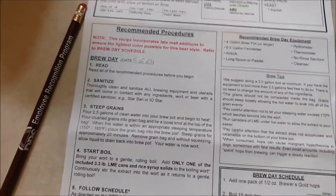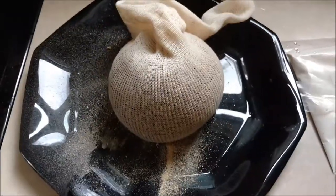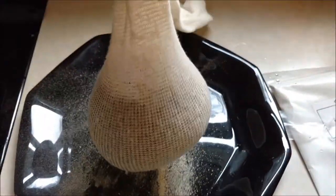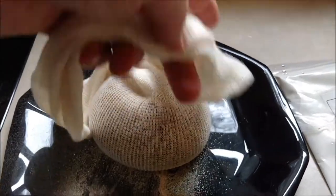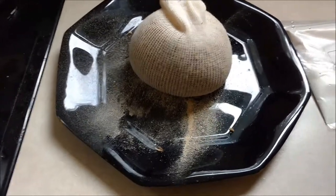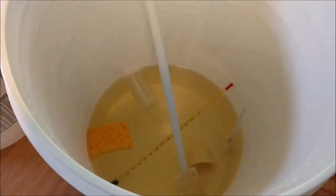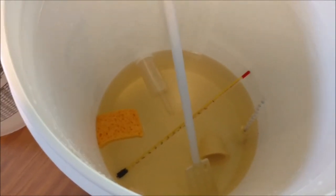I'm going to pour the crushed grains into the bag we're using for steeping. Expect that you're going to make a mess during this whole process — I put a plate down because some of the finer pieces will come through. You need to tie a loose knot in the top of this thing. When you place it in the water at the appropriate temperature, you don't want it touching the bottom because it might scald. This off color you see here is from the IO Star sanitizer, which has some iodine in it.